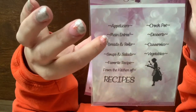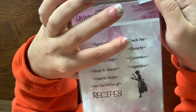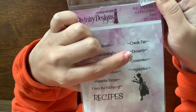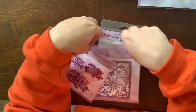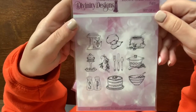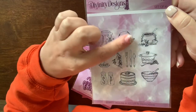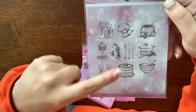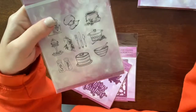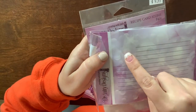The recipe card categories stamp has: appetizers, main entrée, breads and rolls, soups and salads, favorite recipe, crock pot — I love that there's a crock pot recipe stamp — desserts, casseroles, and vegetables. I also got the recipe card icons, which has the mixer, soup pot, crock pot, salt and pepper, mixing bowl, and more. There's a space on the recipe cards to add a little icon.